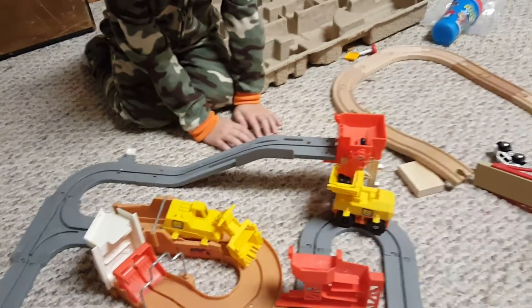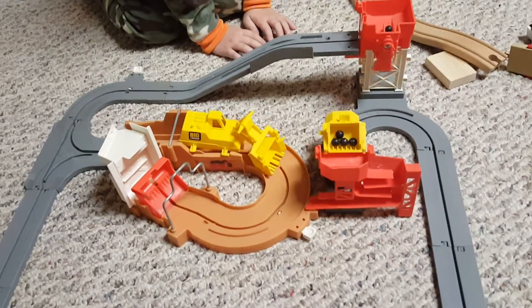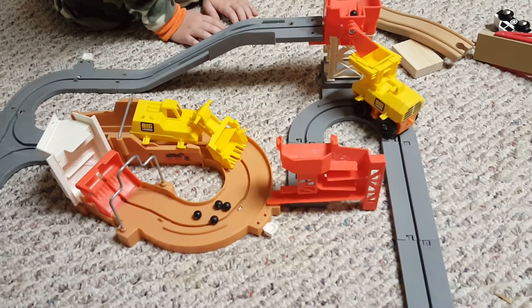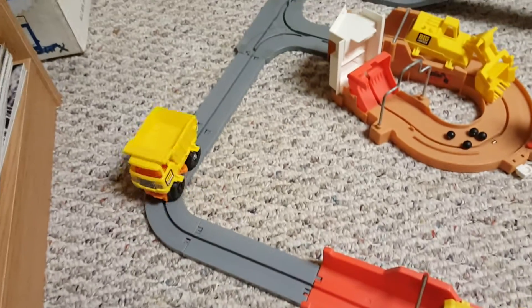I can't believe this thing still works. Hey Paxton, Daddy got this in 1977. Did you put new batteries in anything? Yeah, I just put new batteries in it. I happened to grab a few for the LeapPads.